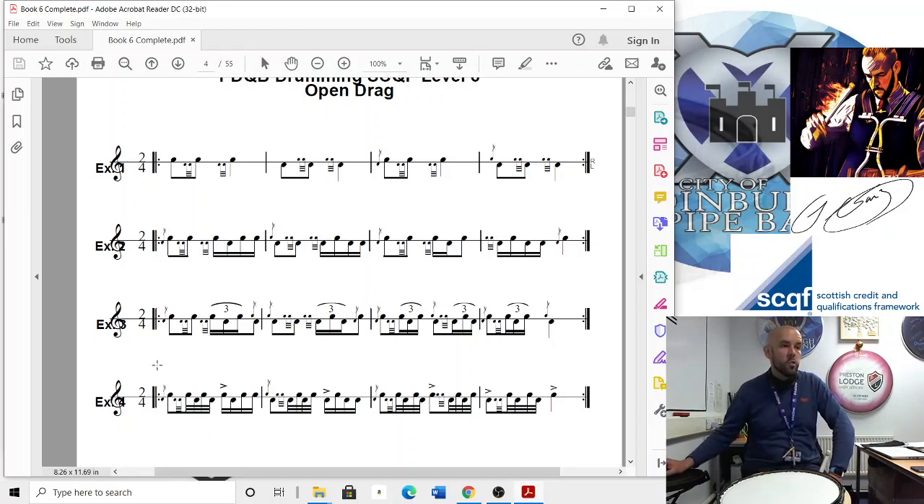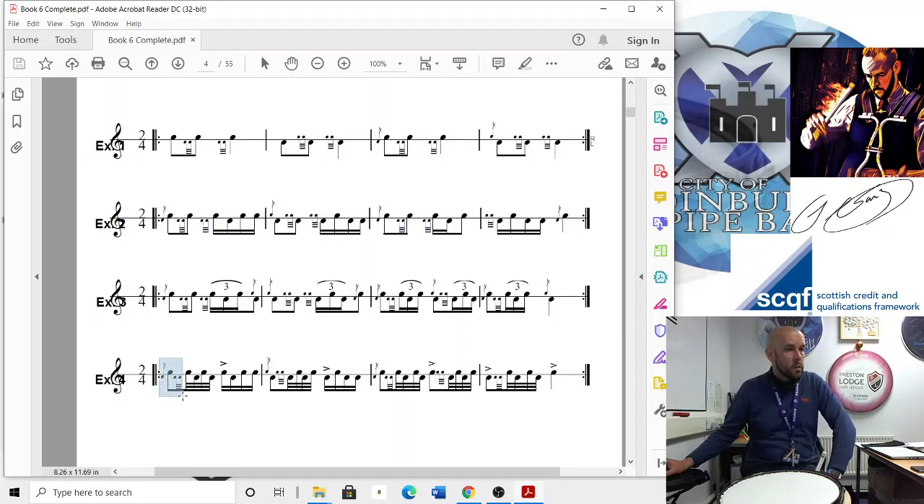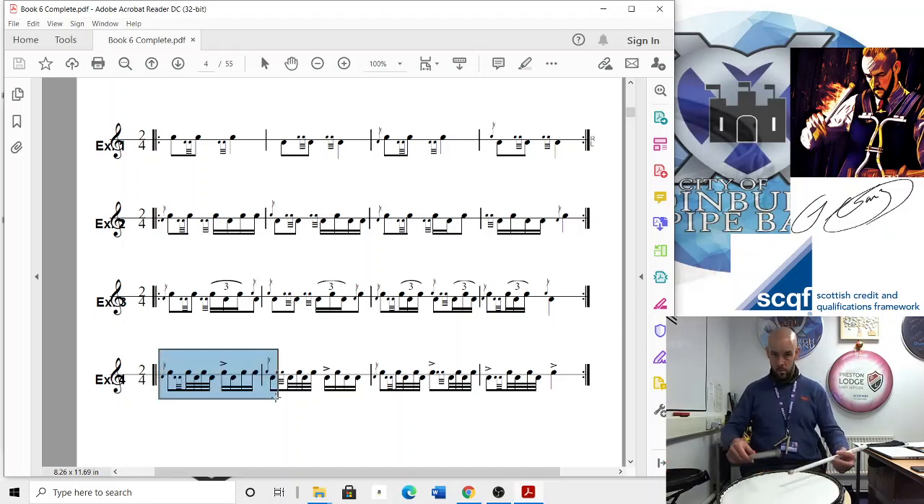Moving to the last line — this is where we're introducing the ratamacue. So it's going to be the open drag, and then that right tap is going to be a five-stroke roll. You need to try your hardest to blend that double and that five together, because they're all semi-quavers. The ratamacue is probably the one that's going to trip you up the most — a lot of people tighten up the double, and then end up with a big gap between the double and the singles. You just need to smooth it out as much as you can.